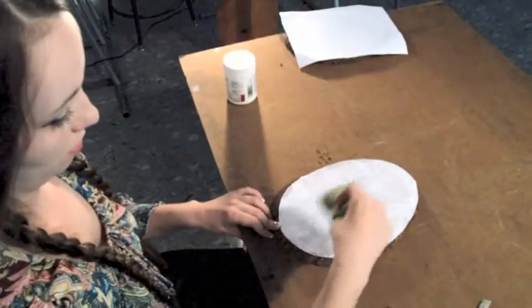Once your image is completely dry, you want to take it and soak the paper back in. What you want to do with the washcloth is saturate all the paper so you can start to remove it, and you're left with just the ink.